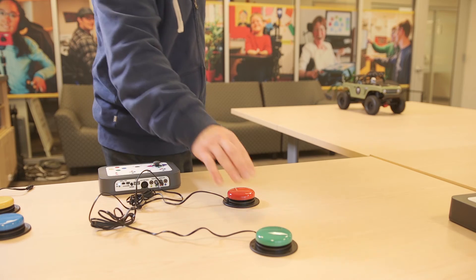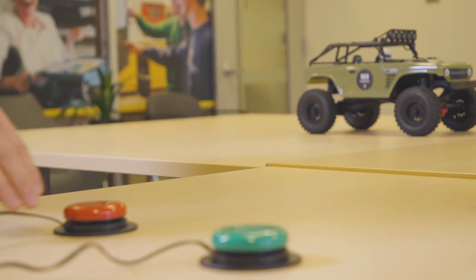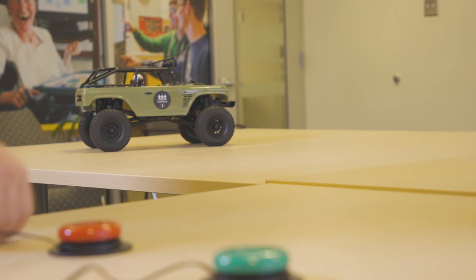Mode four controls the car with only two accessibility switches. Drive forward by pressing the green switch, or press the red switch to reverse while turning to the right.